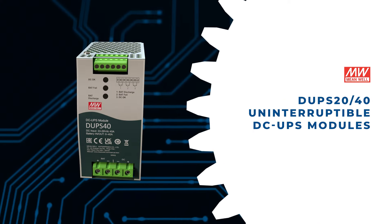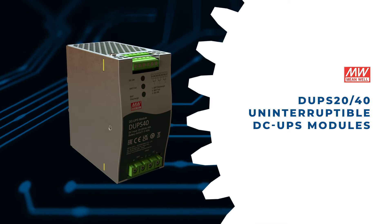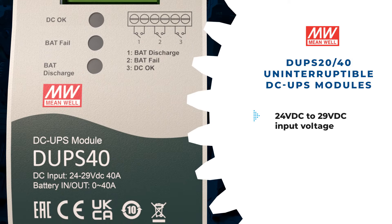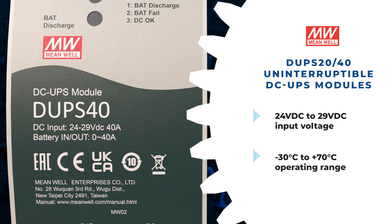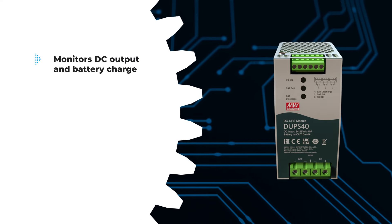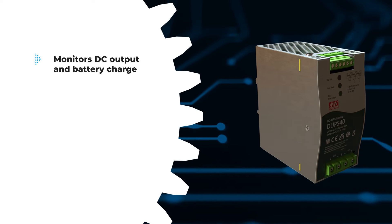The Meanwell DUPS 20N40 Uninterruptible DC UPS Modules, available in 20A or 40A, support 24V DC to 29V DC input voltage and operate in a wide temperature range. Paired with a power supply and external battery, these modules ensure system continuity by monitoring DC output.